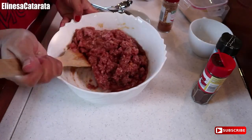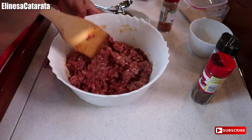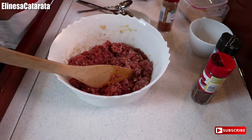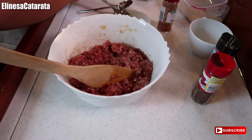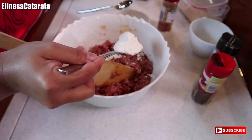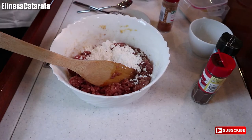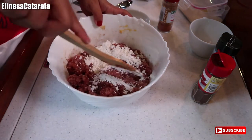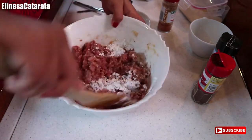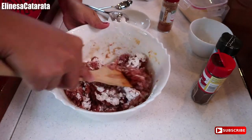So tingnan nyo, medyo watery sya. So we'll also add cornstarch — 1 tablespoon of cornstarch. Mix nyo lang ng maigi, guys. I'm using a wooden spoon — mas gusto kong gumamit ng wooden spoon.